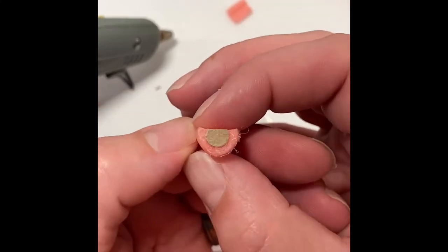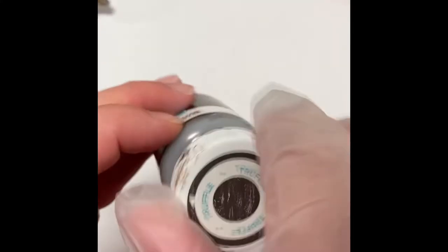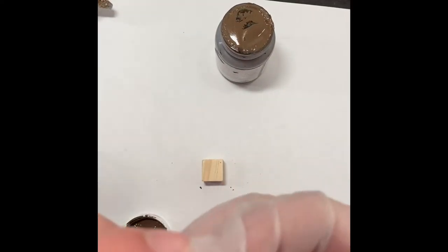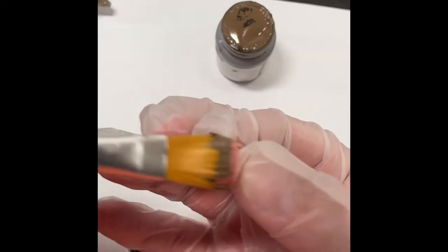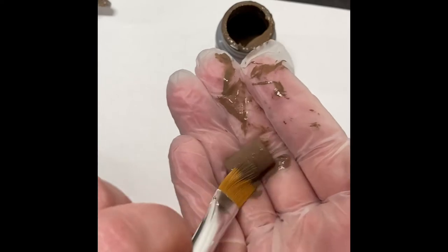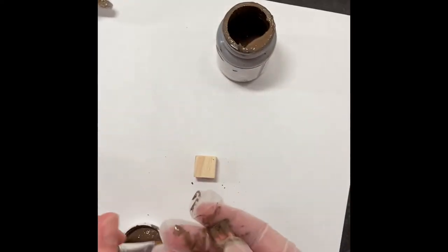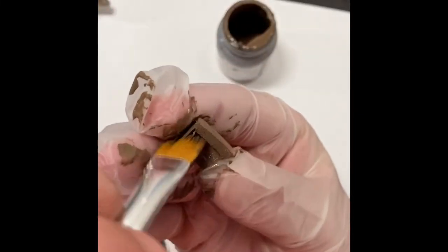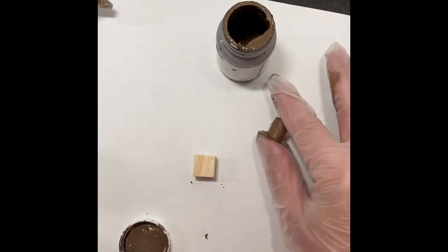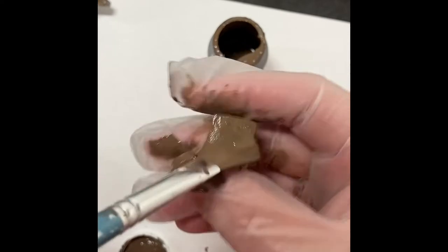And there we have it — the top of the chest is ready to paint. Grabbing some truffle chalk paint by Waverly, I am just going to give the block and the roller a good coat of the truffle. Make sure to get the inside of the roller as well as the outside. It only took about one coat on the block, but about two coats to get that pink completely covered up on the roller.